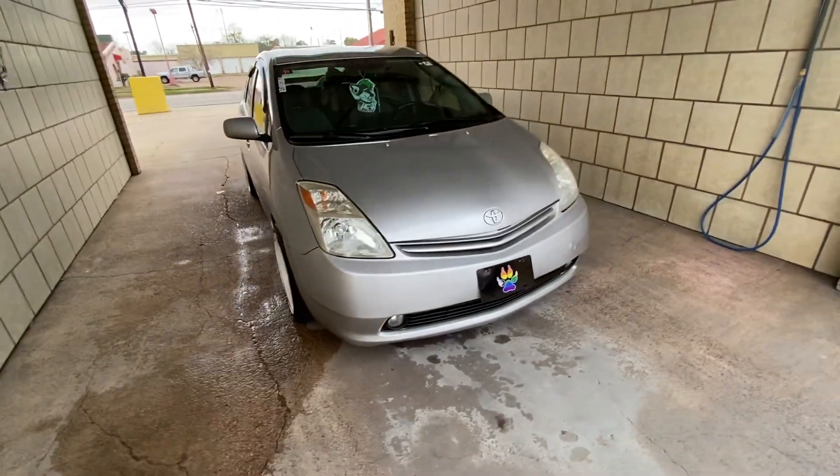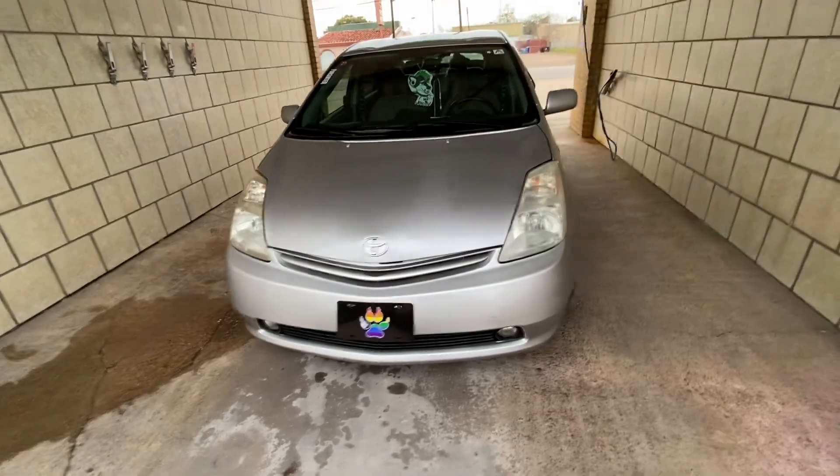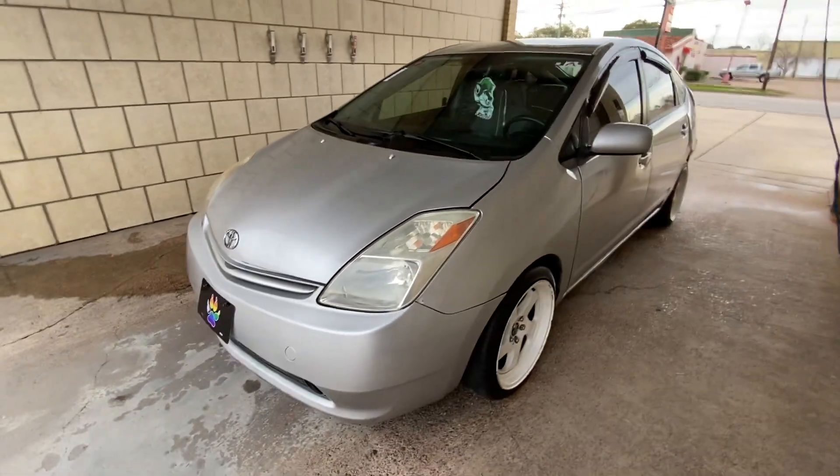But then the car looks perfect, the plate looks good, the front of it looks good. It looks better now — doesn't look crappy like it did before.